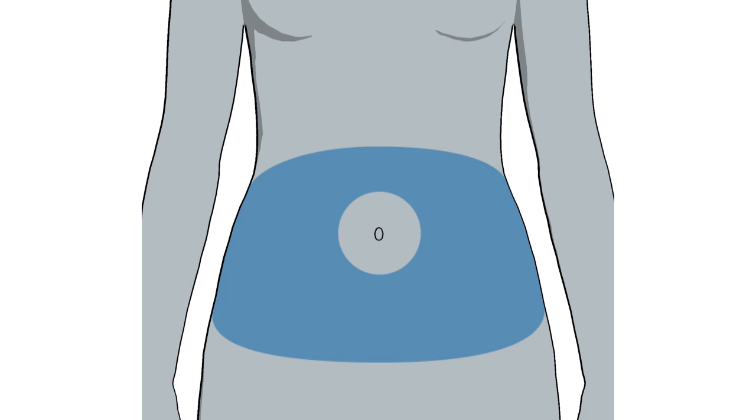For best glucose sensor performance, avoid sites where clothing may rub or constrict, for example your belt line; sites where your body naturally bends or where there is a great deal of motion; and sites that are scarred, have hardened tissue, or stretch marks. Be sure to rotate your sensor sites to avoid tissue damage from overuse.